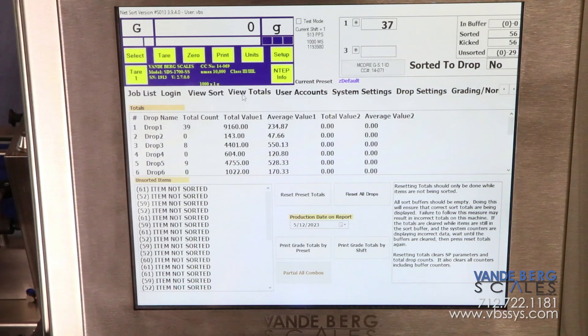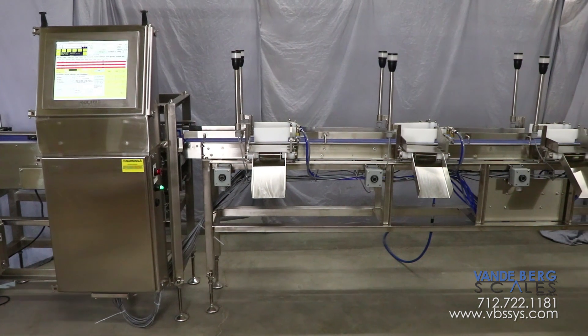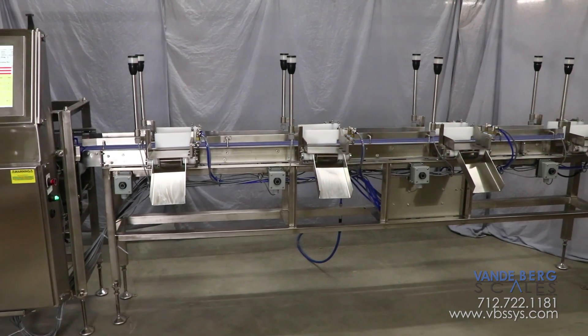The controller stores individual weights, the number of parts being weighed, and the accumulated weight of the parts in each bin location. This automated sortation system results in faster production and error reduction, resulting in cost savings. Give us a call today to see how this sortation system can save you money.